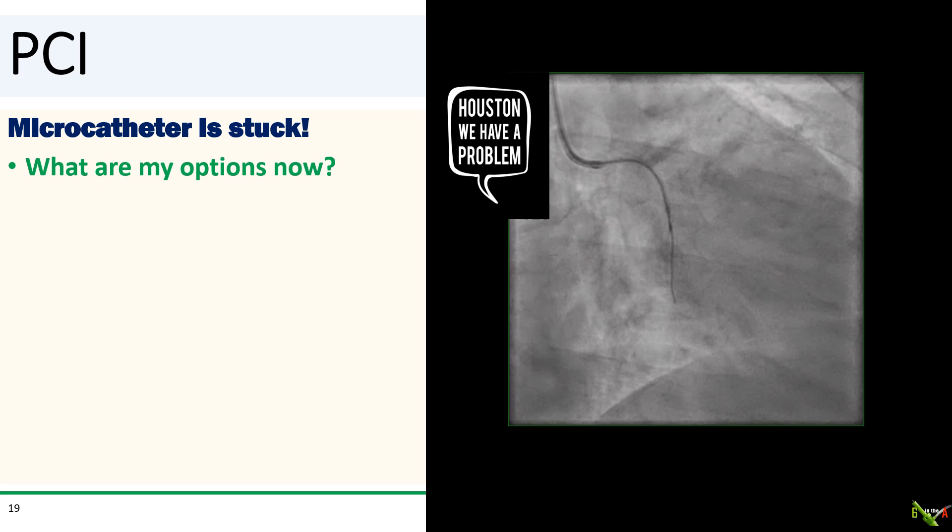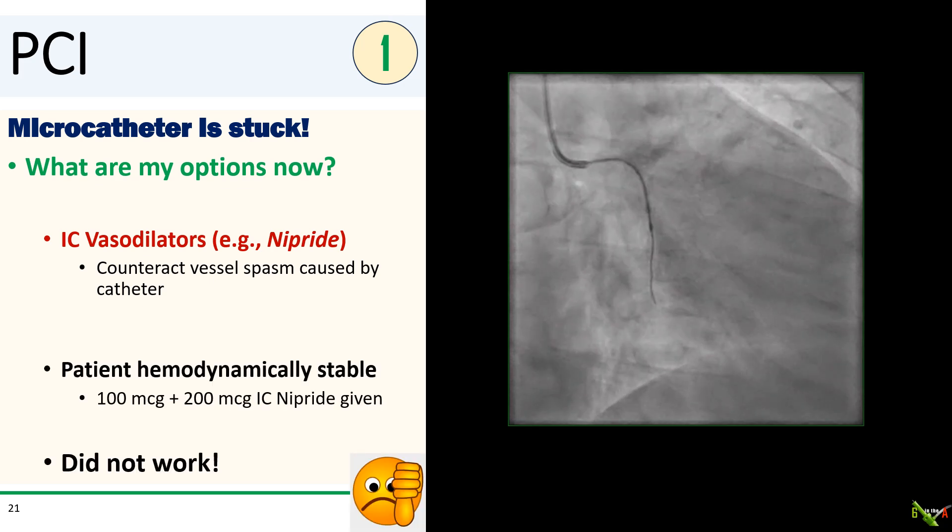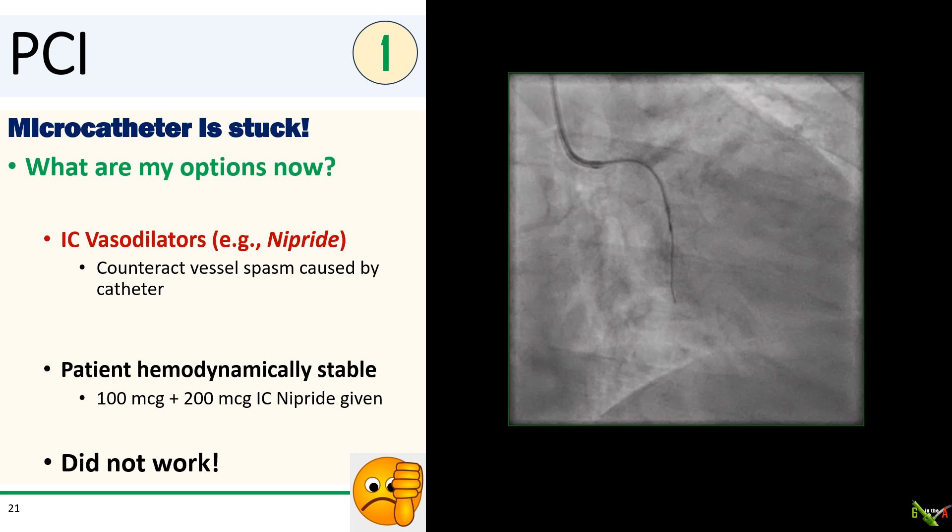Having been in this business for a few years, you figure you've seen most things at least once, but I must admit a stuck microcatheter is a first for me. What are my options now? I did not have an algorithm for this problem in my head, so we had to think on the fly. The first thing I tried was IC nitropride to try to vasodilate the vessel and perhaps relieve any spasm caused by the microcatheter and all of our instrumentation. The patient was hemodynamically stable, so I gave 100 micrograms and then 200 micrograms of IC nitropride. But unfortunately, no luck — the microcatheter was still stuck.